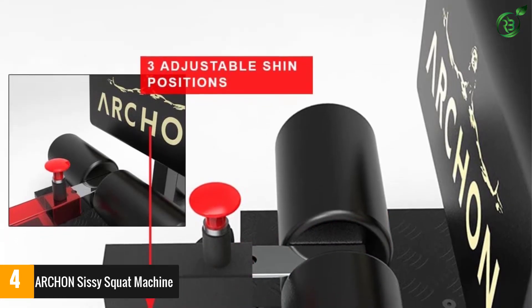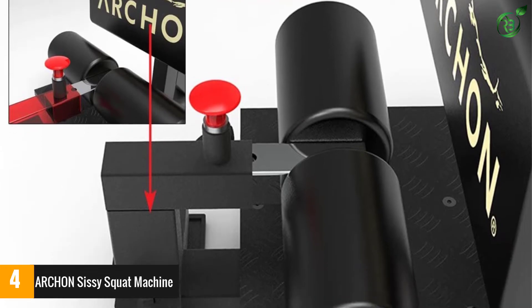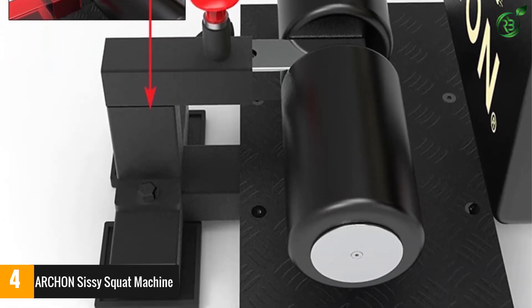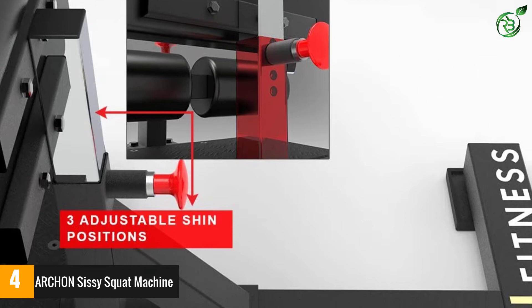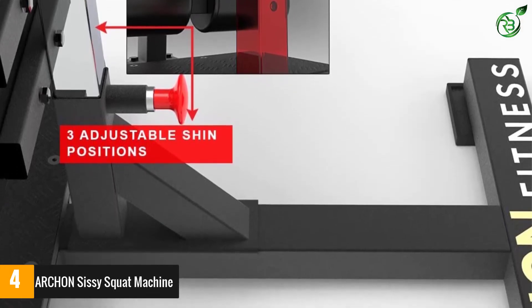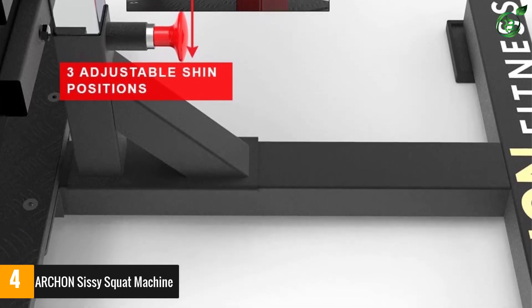The machine is built in an adjustable design so that you can get the most comfortable position out of it. It is crafted from superior grade steel that will be your companion for a long time. It comes with a special powder coating finish that prevents rusting and corrosion. The machine is equipped with padded feet, so you can be sure that it is not likely to damage your wooden or tiled floor in any way.